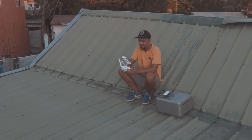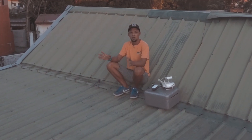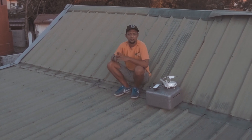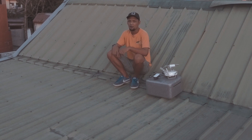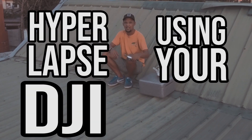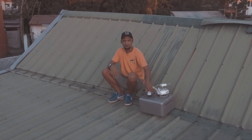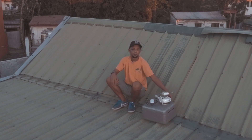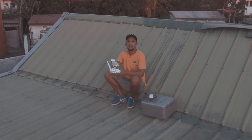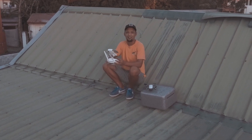Hey, what's up guys. It's a late Sunday afternoon, it's cloudy out there — what better thing is there to do but to fly our drone? In this video I am going to teach you how to do a hyperlapse using your DJI Spark. This video is being shot by a Phantom 4, and I'm going to show you around and then teach you how to do the hyperlapse. Let's go.